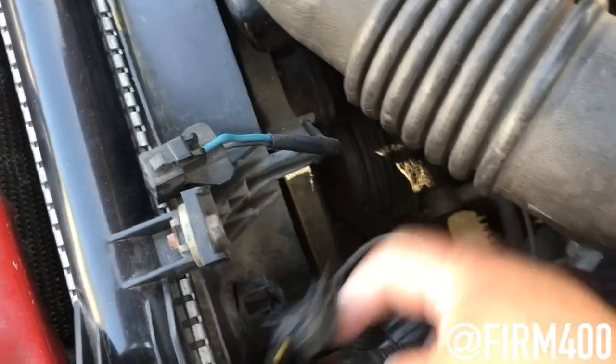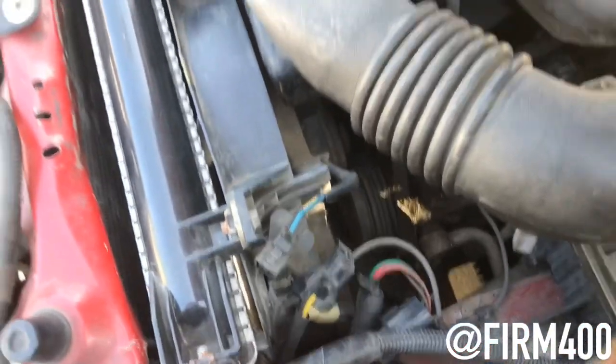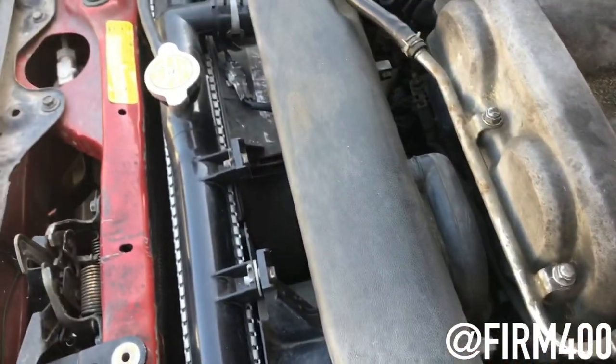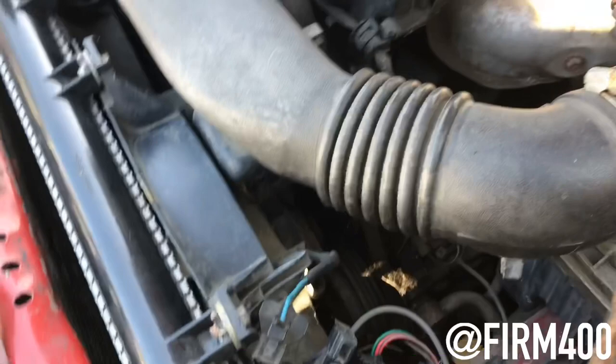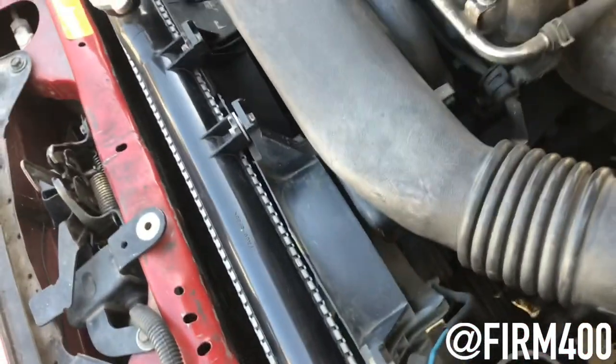Right here, I just disconnected it. I wanted to do a direct 12-volt test to see if the fans work. Otherwise, if they don't work, I'm about to change the fans.